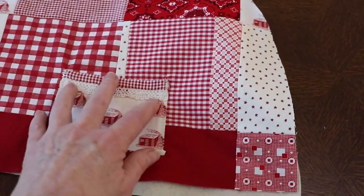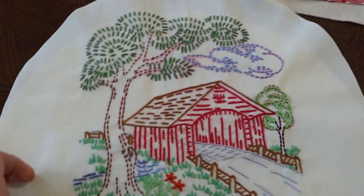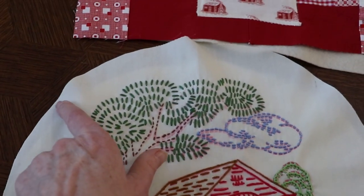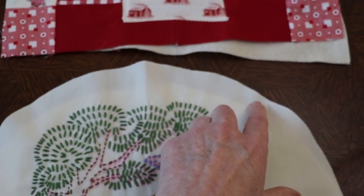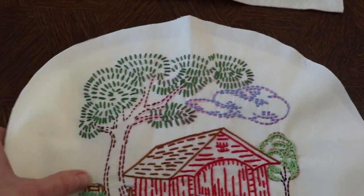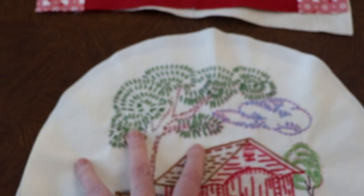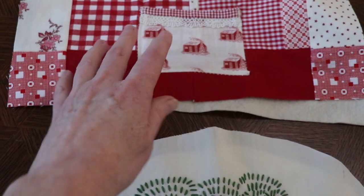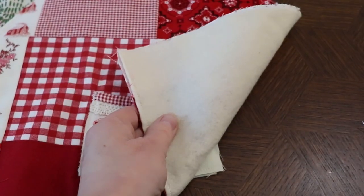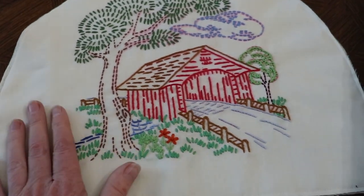The next step is to flat-line your exterior fabric pieces onto the batting. You're just going to match up the pieces and ride along the edge with as narrow a seam line as you can, going all the way around, so then it's almost like it's just one piece of fabric. You're going to do that to both of the exterior fabric pieces. I've sewn the wool batting to the back of each of the exterior fabric pieces.